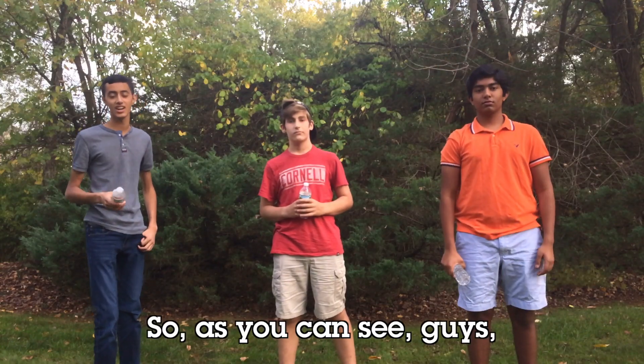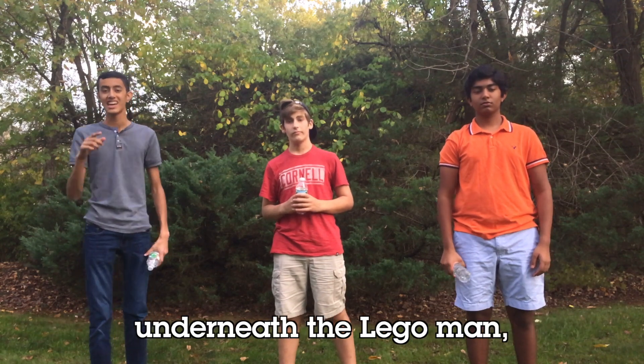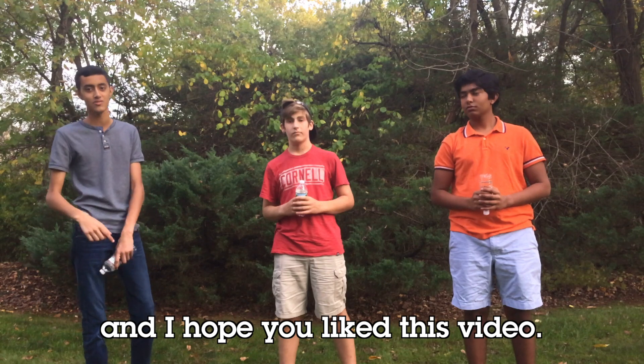So, as you can see guys, when the bottle was thrown from underneath the Lego man, he did not move. That is inertia, and I hope you liked this video.